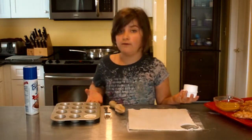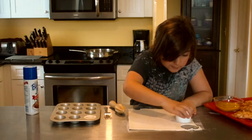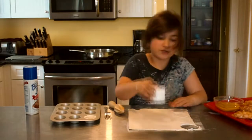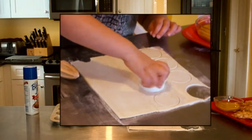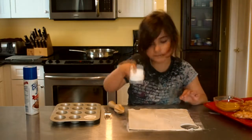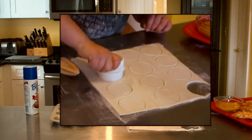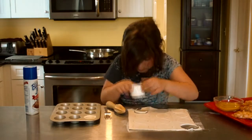You want to try and get 12 because there are 12 cupcakes. Try to get four in each row. You want to make sure to get it down in there because you don't want it sticking to the other dough.